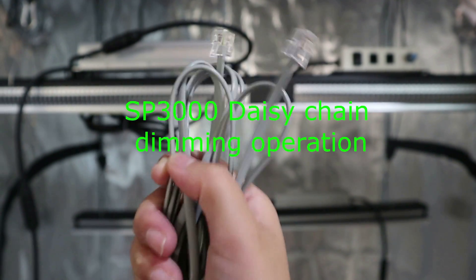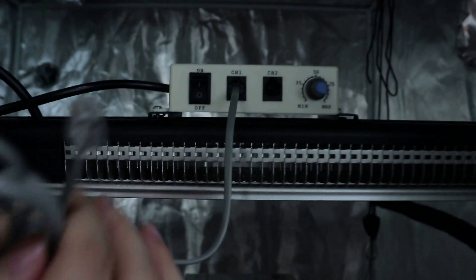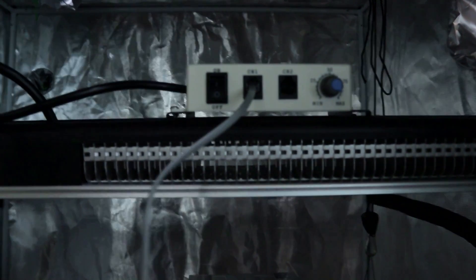In the package, you will find an additional cable — this is a daisy chain cord. First, plug one side of the ethernet cable into a port, either CH1 or CH2, which are the same.